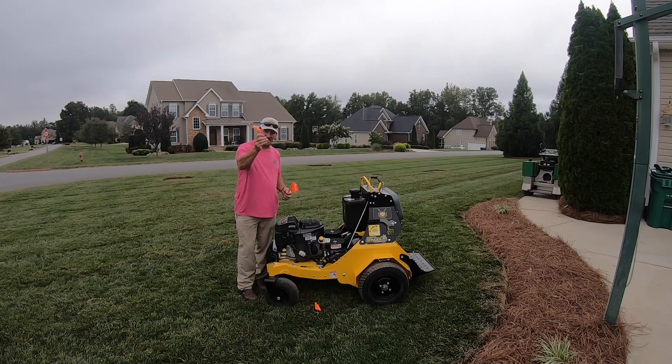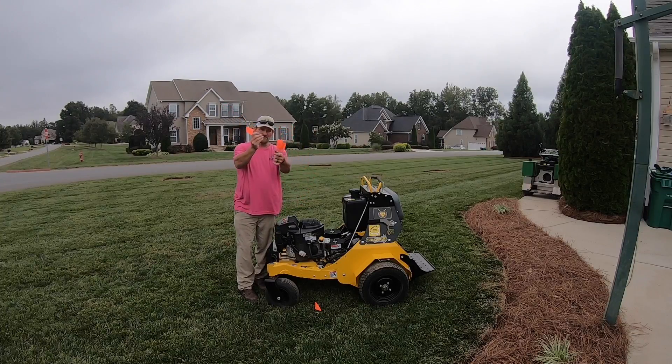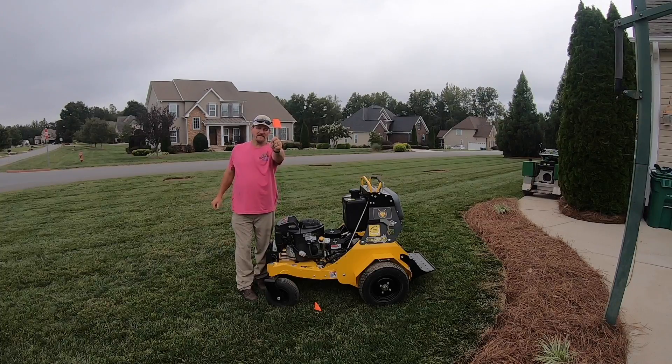When you buy these flags at Lowe's or Home Depot, they typically come about twice as long. I like to cut them in half — one, so they don't bend as easily, and two, a lot of times people stick them in at an angle, so the flag ends up showing out here somewhere while the irrigation head is over there, and you end up tearing the head up. So I cut the flag about halfway off and stick it straight in the ground right beside the head.